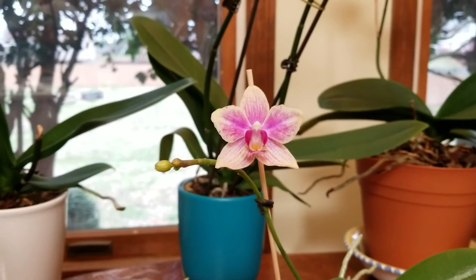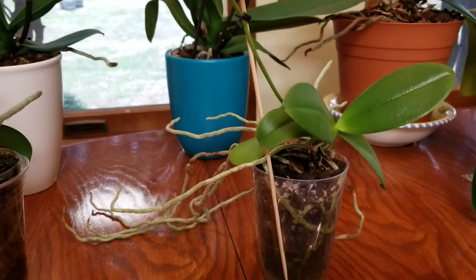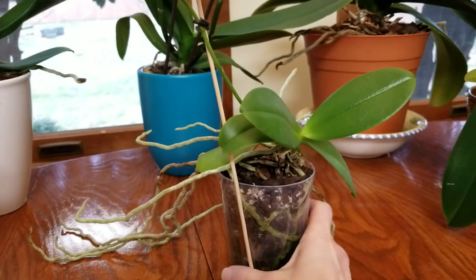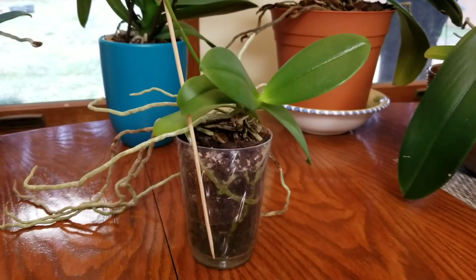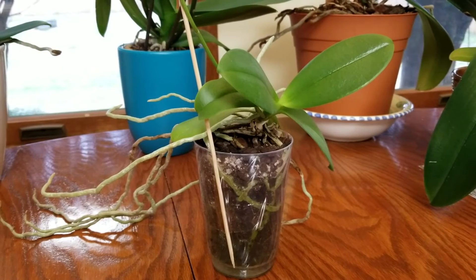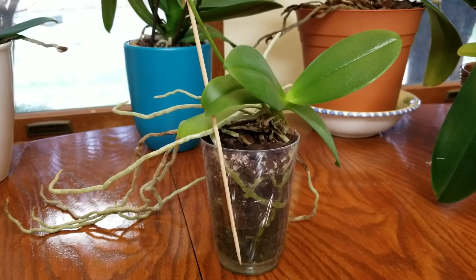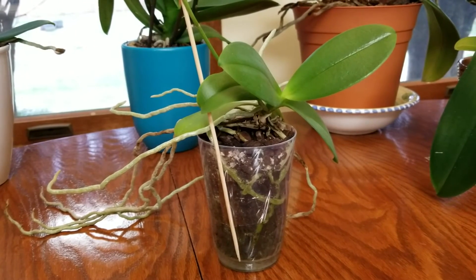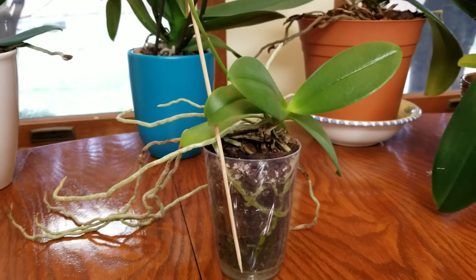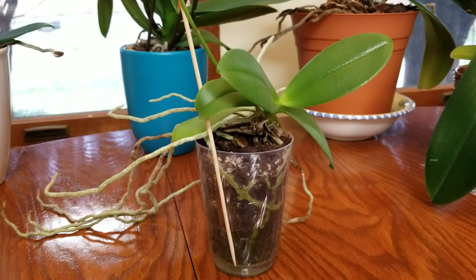I also have one growing in very small Orchiata bark and it has done very well too. You can see the plant is very healthy and it's got these roots that go everywhere. The thing is, this is bark — I can't do a partial repotting in bark. So probably this spring I'm going to have to do a total repot, because again the roots have gone all the way down to the bottom of this pot in a very short period of time. If it was in moss I could just add a little moss to the bottom of a larger pot and be good to go. I'd hate to disturb the roots more than I absolutely have to, but when it needs to be repotted, it needs to be repotted. This is one reason why I really prefer New Zealand sphagnum moss to bark in this instance.